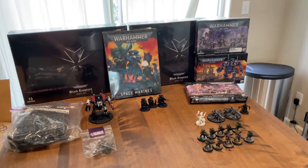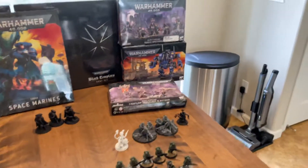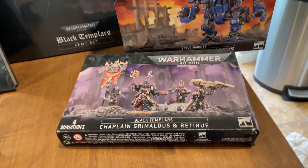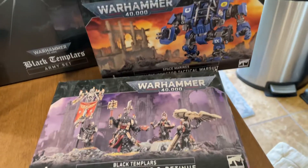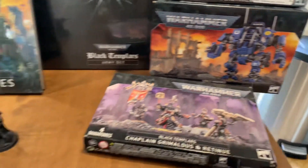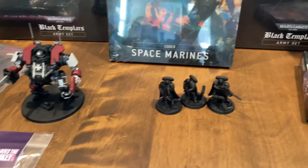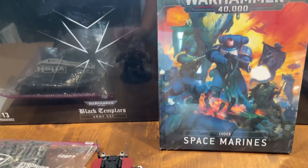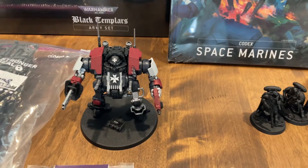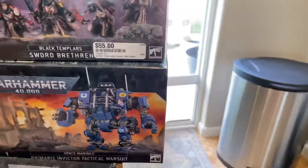So there's two box sets of Black Templars — you have a Sword Brethren box, you've got Grimaldus, that box is open but it's all there, and then an Invictor War Suit, plus another — what do you call this — Primaris Dreadnought. Actually, I'm sorry, it's not a Primaris Dreadnought, that's an Invictor War Suit. So yeah, I think that's actually this box.